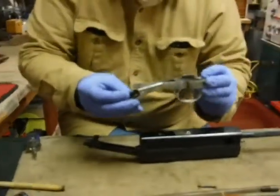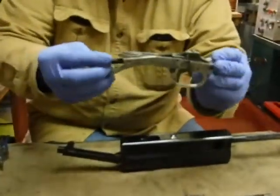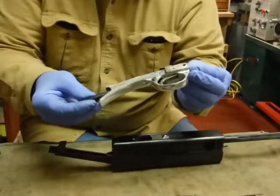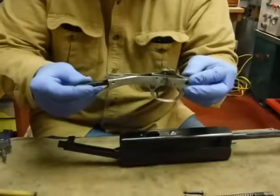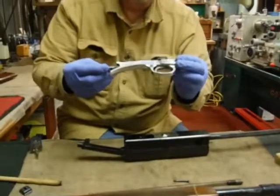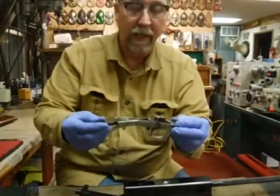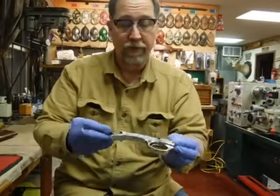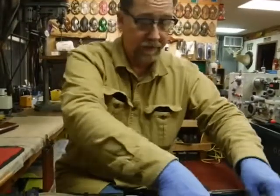Here's your trigger group — this one is dirty. It's made out of aluminum, and in fact the aluminum that these are made from was taken from scrap aircraft propellers from Allied planes, from the Allied bombers that were shot down in World War II.